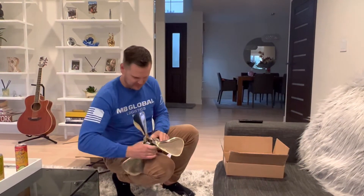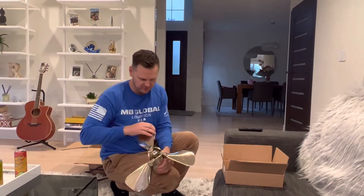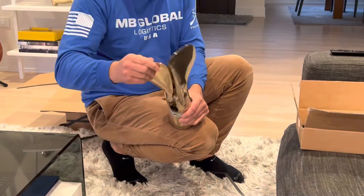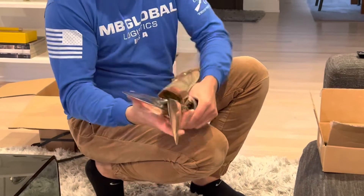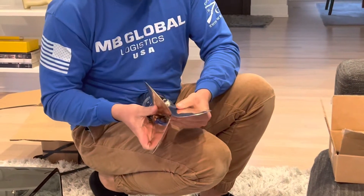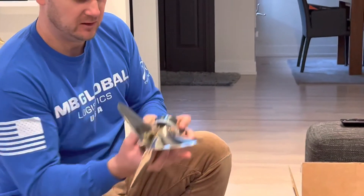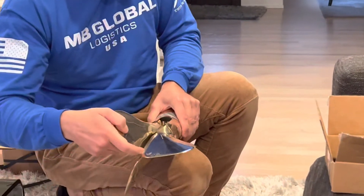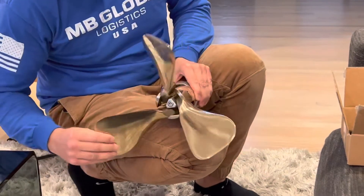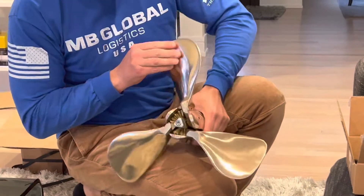Oh hello! So that's how it's going to function. When you're sailing it's going to be folded like this. If you go forward it goes like this, and then backwards goes like this — whoa, look at that, nice!